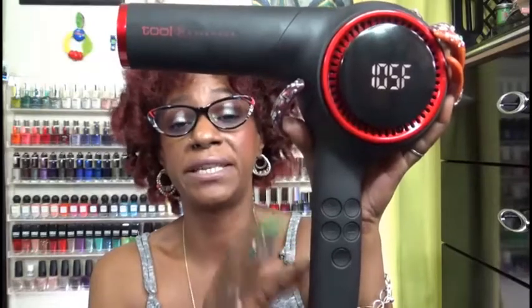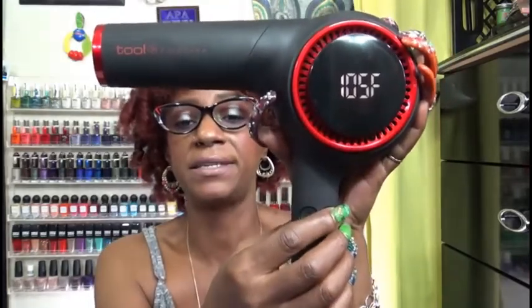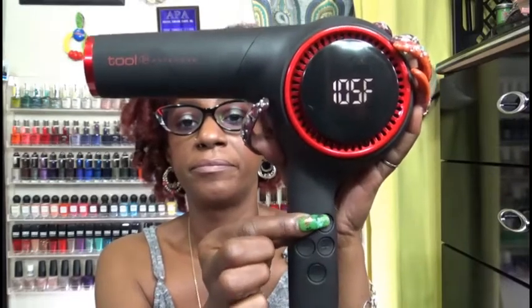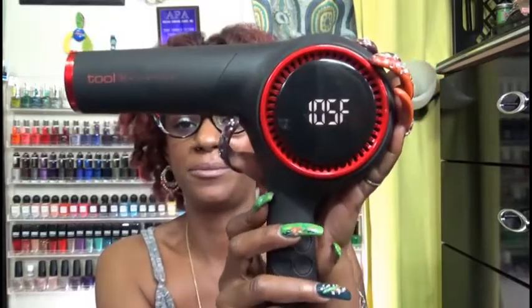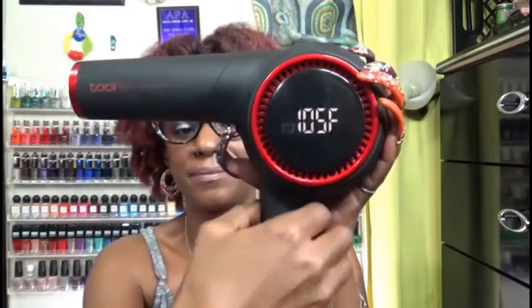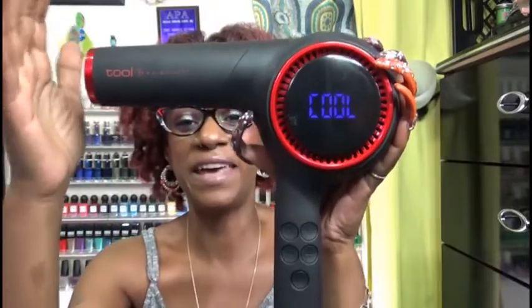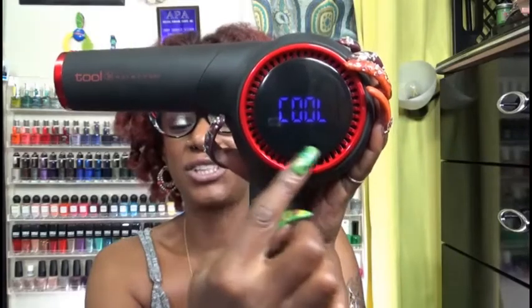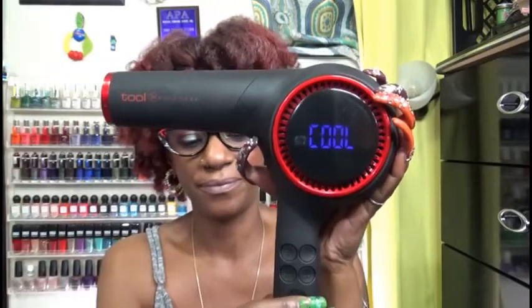So you should be able to tell because I'm talking a little bit louder — this is the lowest setting. This button here would be the highest setting. Now let's see what happens when you press the cool shot button. On that temperature, you have 'cool' showing up there. It's still blowing out warm air, but it's a lot cooler than what it was initially.